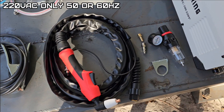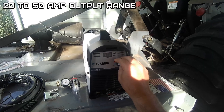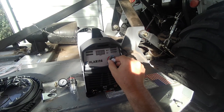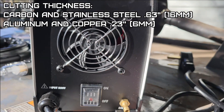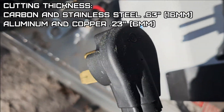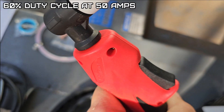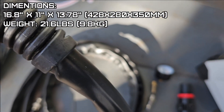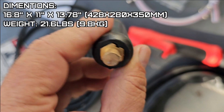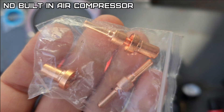This is 220 volts, 50 or 60 Hz — will not operate on 110. The output adjustment range is 20 to 50 amps. Cutting thicknesses: carbon steel 16mm, stainless steel 16mm, aluminum 6mm, copper 6mm. It has a 60% duty cycle. The size is 428 by 280 by 350 millimeters and it weighs 9.8 kilograms. You do have to supply air from an air compressor.